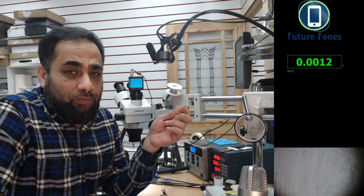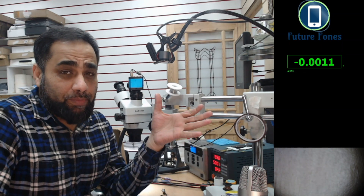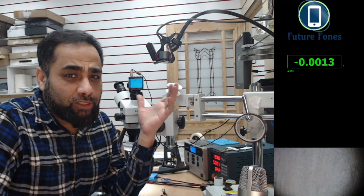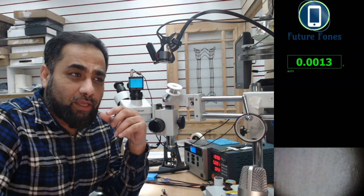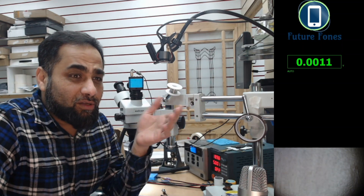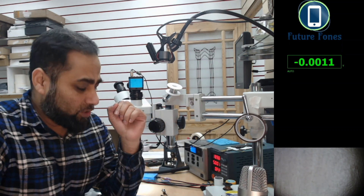Hello, this is Fahad from Future Phones. Today I have an HP laptop that I was repairing, and during this repair there was an issue with the battery. I thought it's best to clear the logic behind how to check if our battery is okay, if our board is okay, and whether we should go for a new battery or if there's something wrong with the board — this video is about that problem.